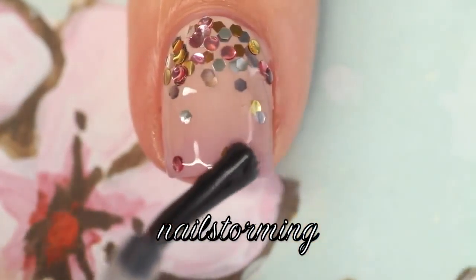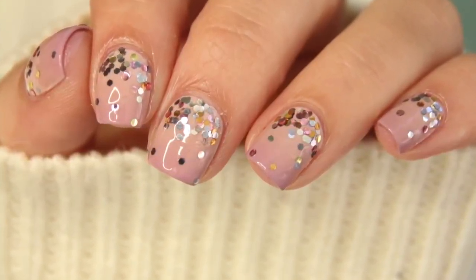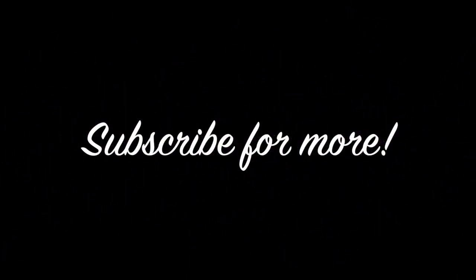I'm using HK Girl by Glisten & Glow. If you recreate this look, please tag Nailstorming Inspired on Instagram so I can see. Don't forget to subscribe. Happy birthday! Take care! Bye!